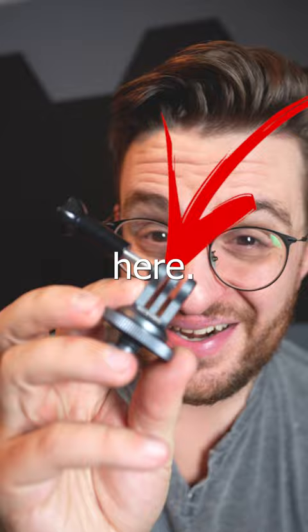This is a hot shoe mount. So now I can just go ahead and slide this on the hot shoe, tie it down, and I'm ready to go. Nice, easy, minimalist POV photography.